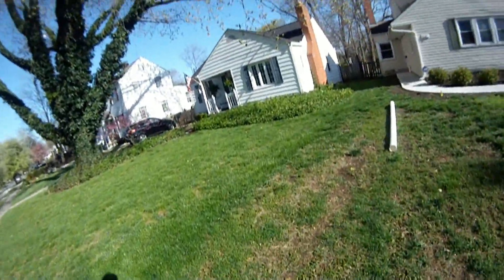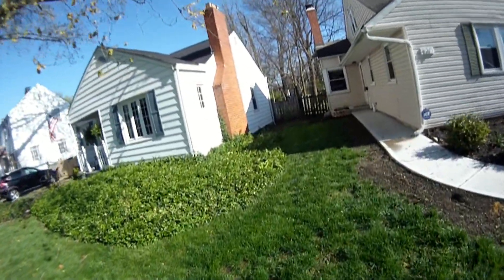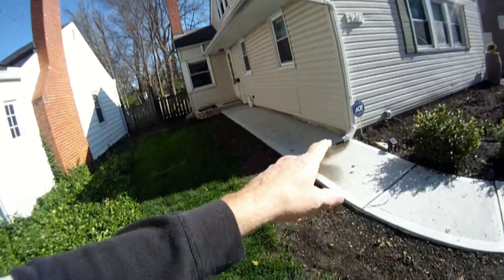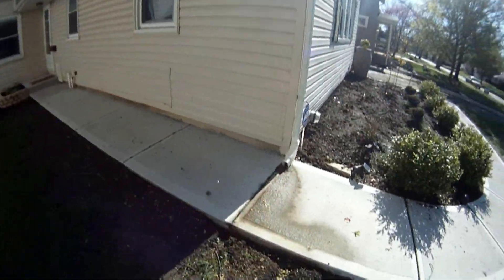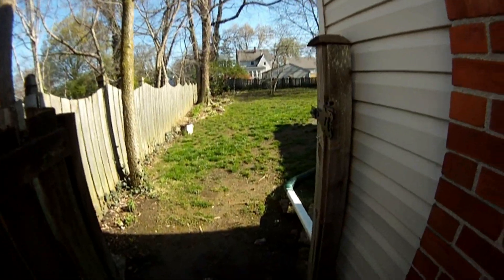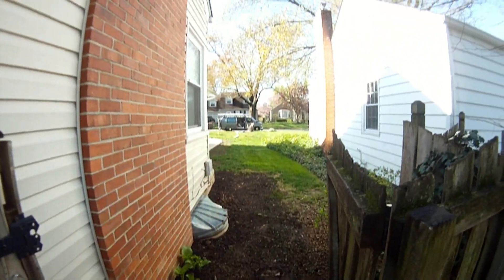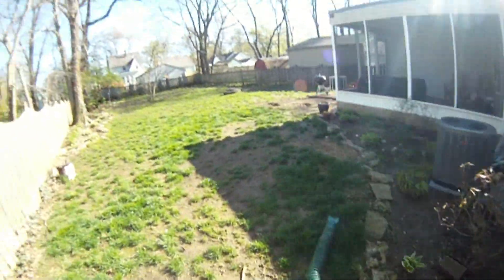Let me show you the rest of this job. We've got a downspout drain install here on the left side. I'm going to tunnel this sidewalk, hook up that spout, come back here to the backyard, and hook up this spout as well to the new drain tile going out to the street.